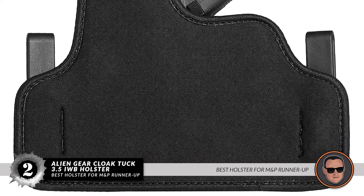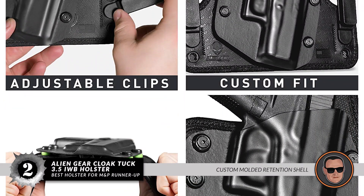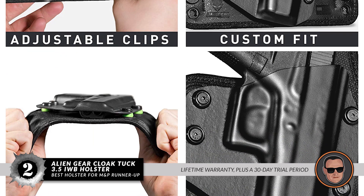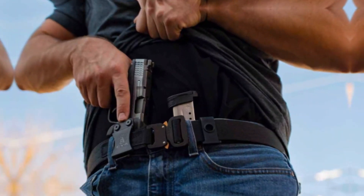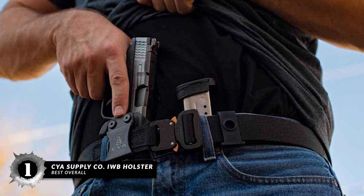Bottom line: it's the best holster for M&P Shield runner-up. It has a custom-molded retention shell for easy holstering, and it has a lifetime warranty plus a 30-day trial period. Finally, we have the Best Overall: the CYA Supply Co. IWB Holster.